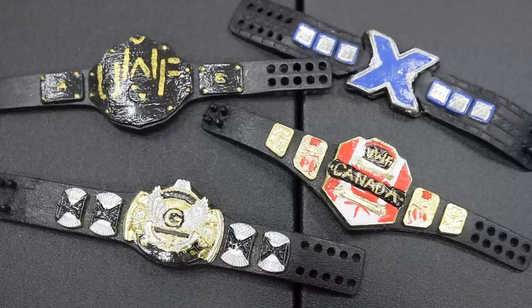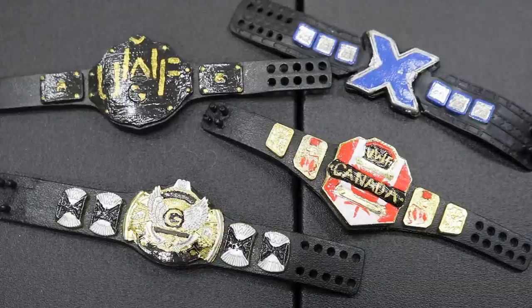I hope you enjoyed this behind-the-scenes look at some custom WWE championship belts. Thanks for watching — subscribe for more WWE figure-related videos and I'll see you in the next one.